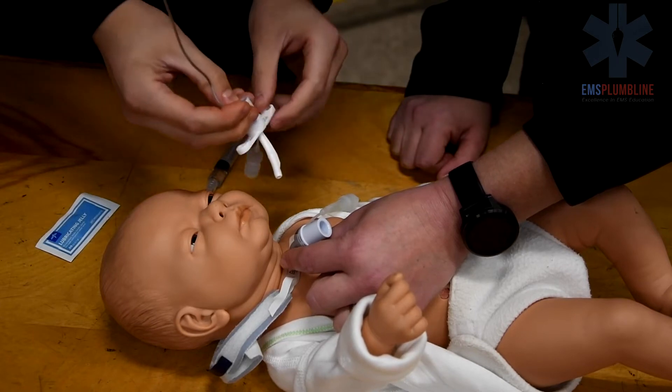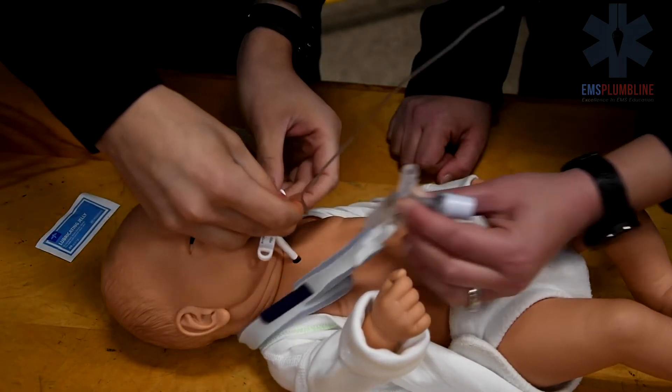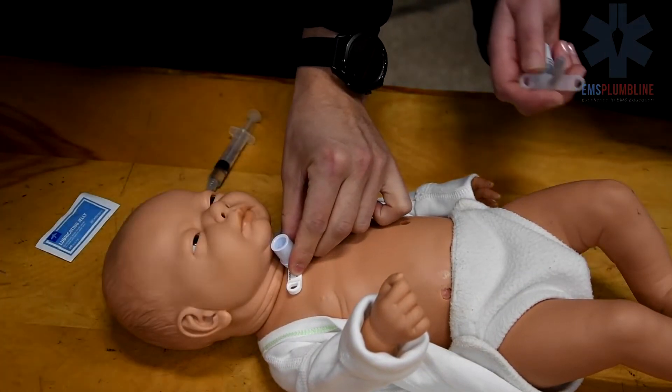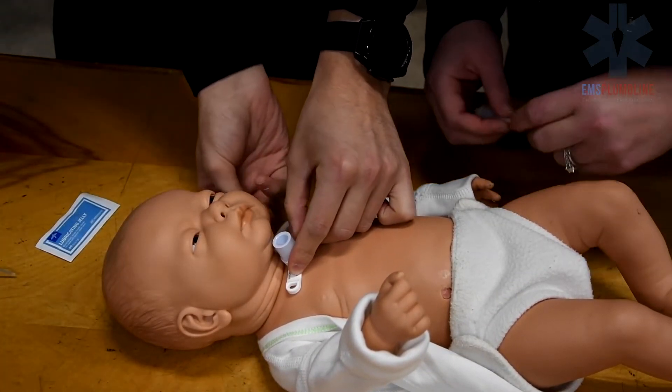Count to three with your partner to perform the trach tube change. Immediately remove the stylet. Hold the trach tube in place and fill the cuff volume as applicable.